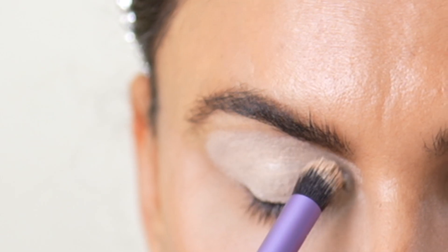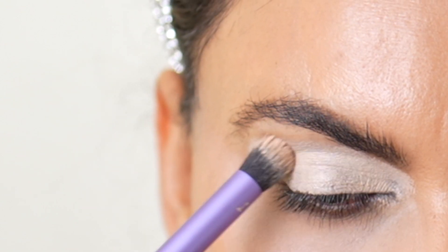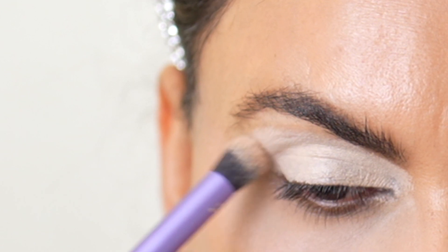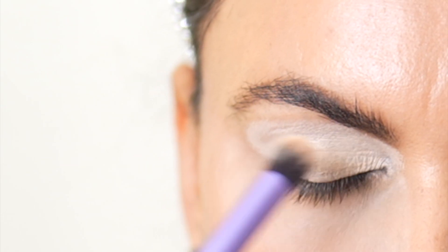I'm going to prime my eyes first to cover my pigmented lid, and I'm using Gerard Cosmetics Clean Canvas Primer in Shade Fair, applying it all over my lid with a concealer brush.